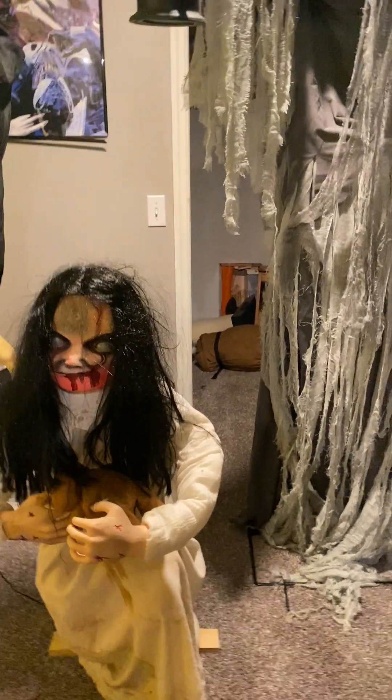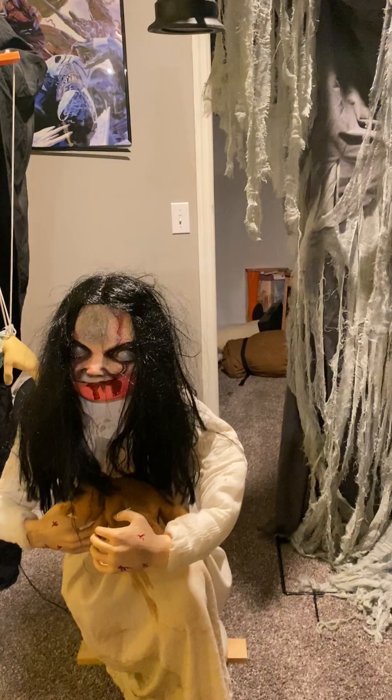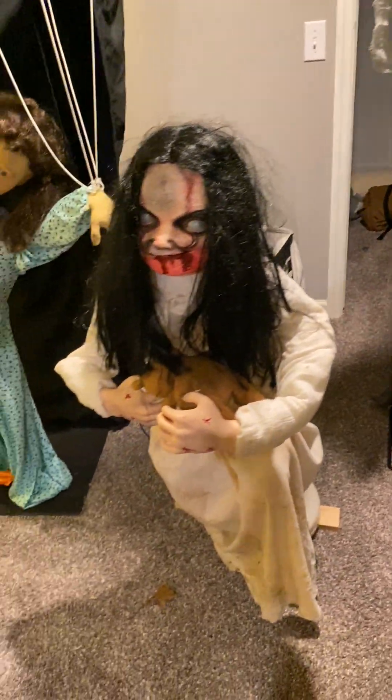I got Lunging Lily like three weeks ago. This is the old one. As you can see, it has a plastic base right there. My mom found a yard sale that had a bunch of Halloween stuff and there was a Lunging Lily there, and it was only $25. We got it and I just thought, oh, if it's broken, I can just try to fix it.